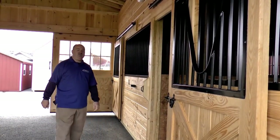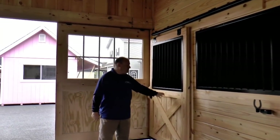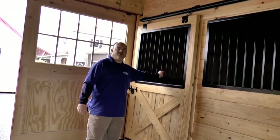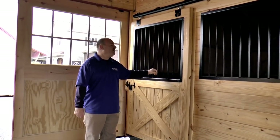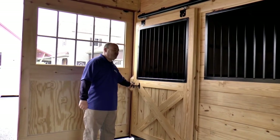Moving up, here's another option. This would be the wooden X, but incorporating straight vertical grills. So if your horse gets to nipping at you when you're coming in the aisle in the morning, this will keep him inside. And again, the standard horse head latch right there for you.